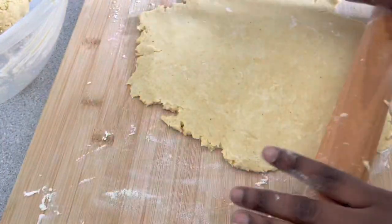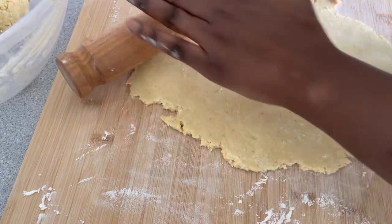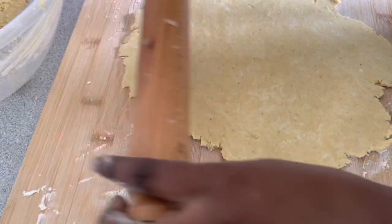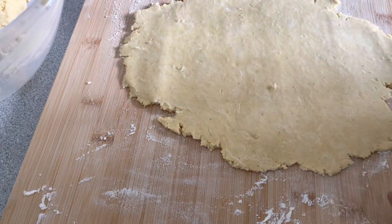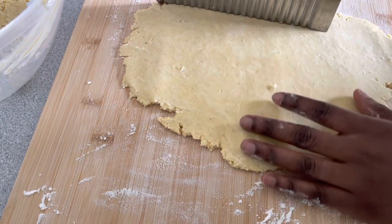As you can see, I'm not putting too much force into rolling the crust. This is because we want it to be flaky, so we don't want to activate the gluten in the flour.